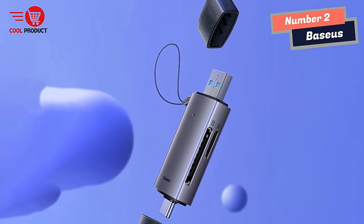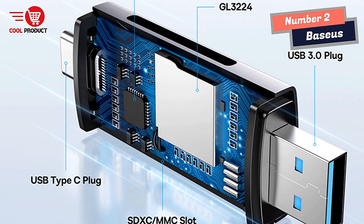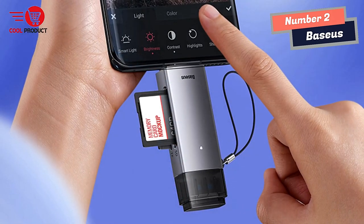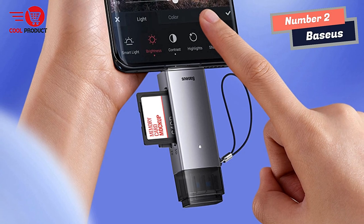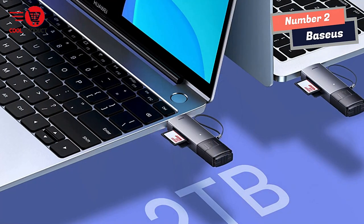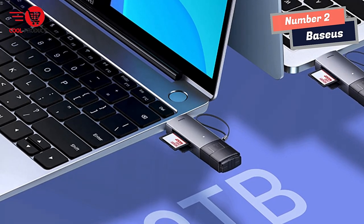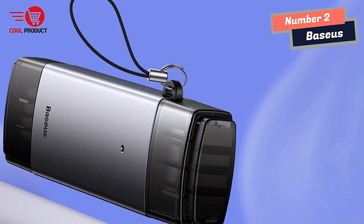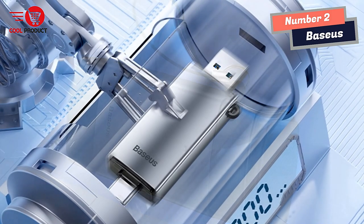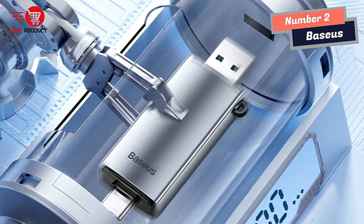One standout benefit of the Bassis Smart Card Reader is its ability to connect to a phone and expand its capabilities. By transferring pictures and videos directly to my phone, I can easily access and work with my files, enhancing productivity on the go. The plug-and-play functionality adds to its convenience — it supports driver-free installation for Windows, Apple OS, Linux, and Vista systems, so I can simply plug it in and it's ready to use.